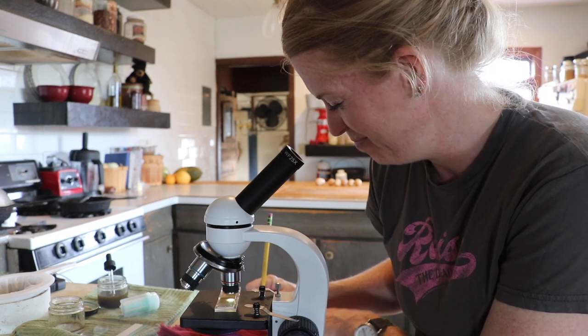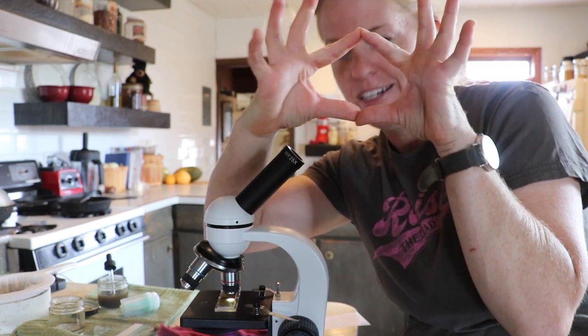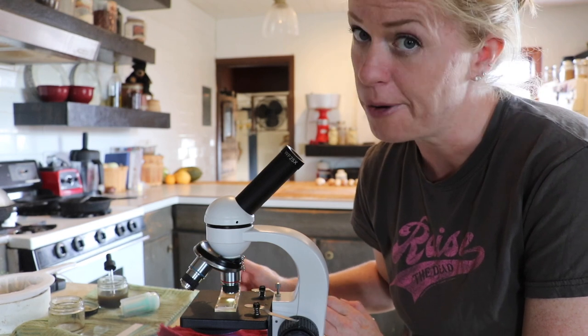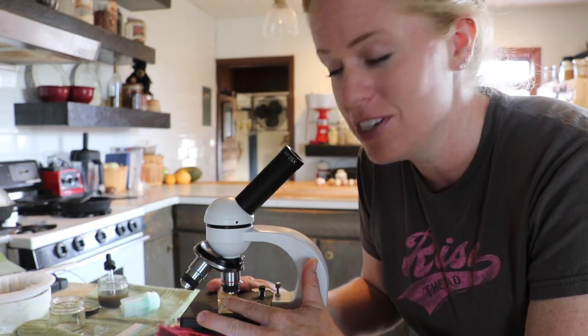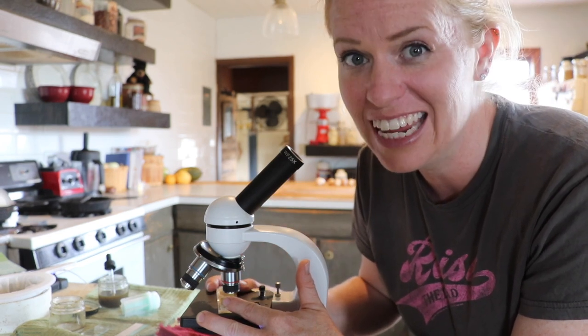Looking through the microscope: there is a lot of tapeworm. In that first section, all I saw was tapeworm eggs — they have kind of a triangle look to them. This is from the goat that had actual tapeworm sections coming out of her. I didn't see any brown stomach worm or anything like that. I'll keep counting on the next sections, but it's pretty clear — the poor girls are full of tapeworms. On the McMaster slide, there are two sections to count. Again, all I'm seeing is tapeworm and no other worm type.